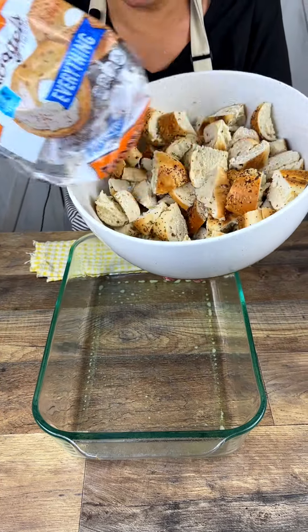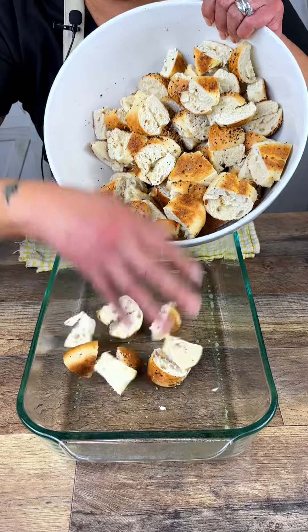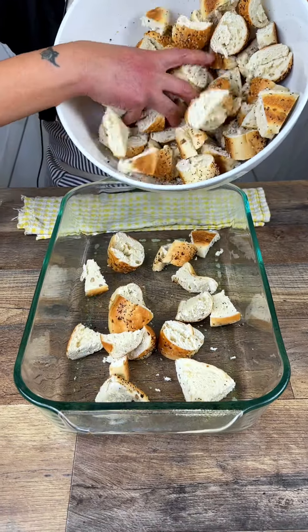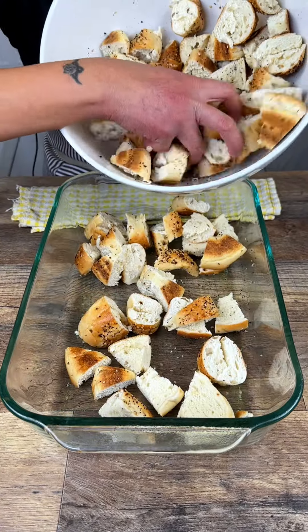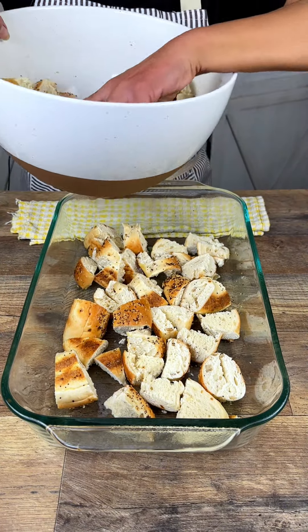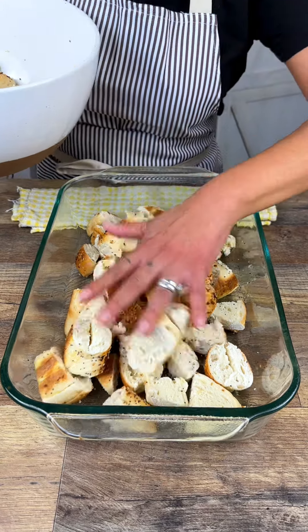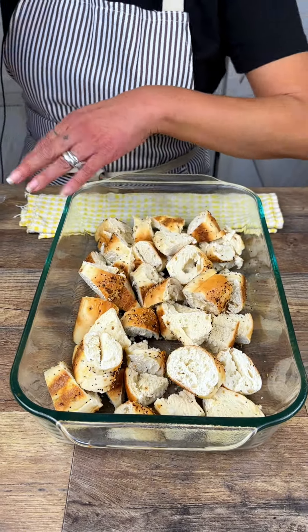Hello y'all, today we are going to make a delicious everything bagel casserole. We're going to start out by putting half of your pre-chopped everything bagels into the already prepared casserole dish. Remember y'all, always do everything prepared.